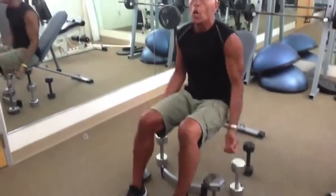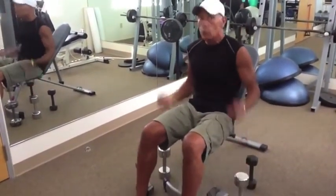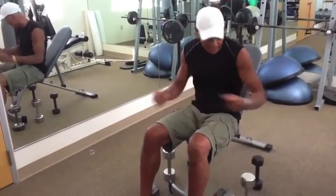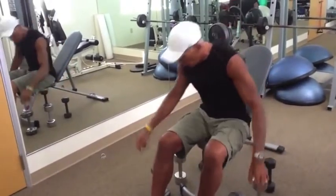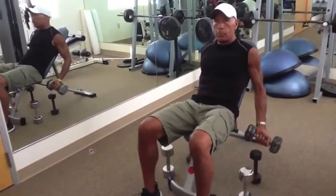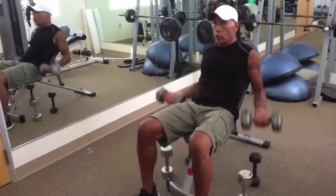Strip-down means you go from heavy weights, do as many as you can, then drop the weight, go lighter, do as many as you can, and it's really burning — that burning is great. Then go to the lightest one. Keep your spine neutral, belly button tight, elbows back, and curl.